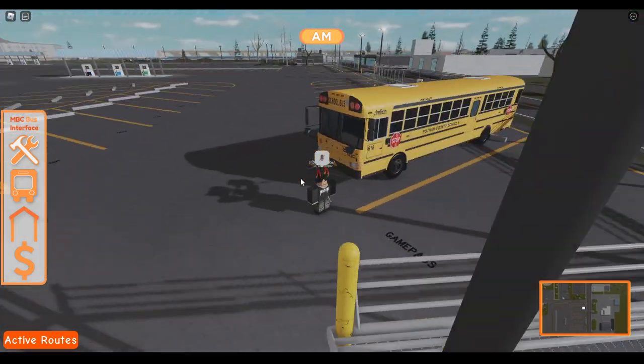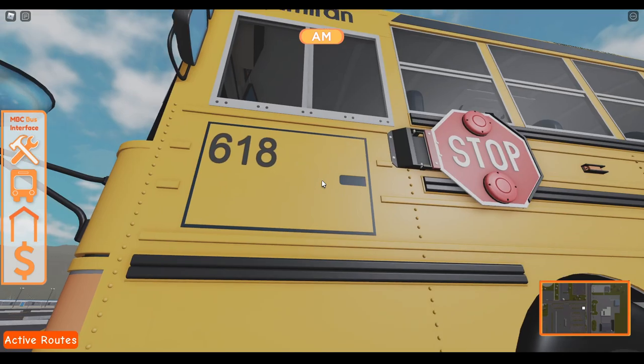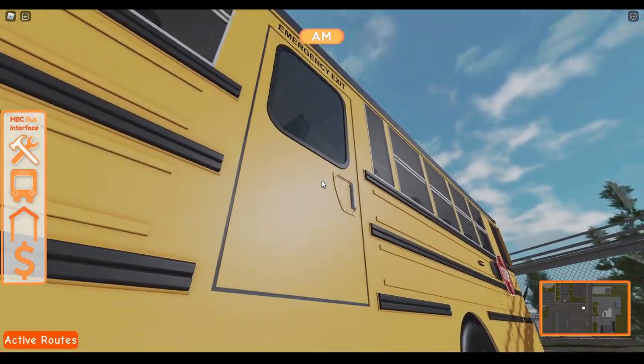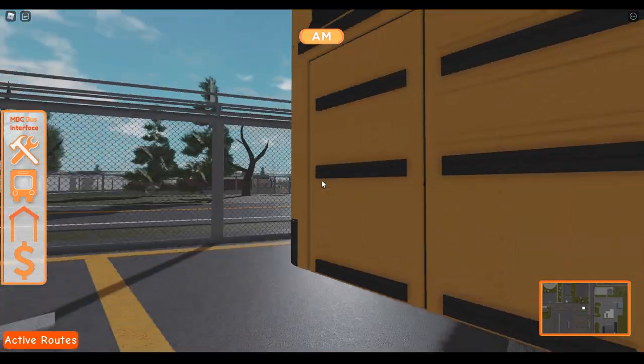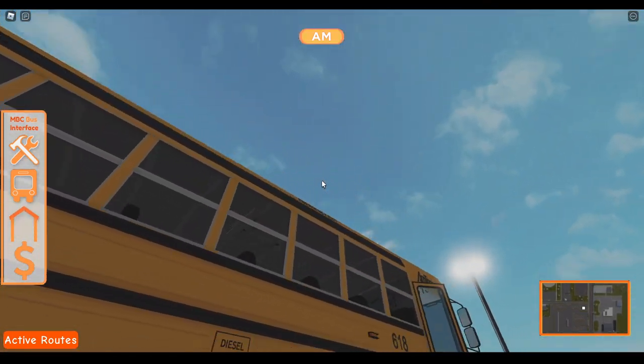There are a few things I don't like about this bus. One, the compartments do not open. None of the doors open on the side. None of the doors open on the back. None of the windows work.